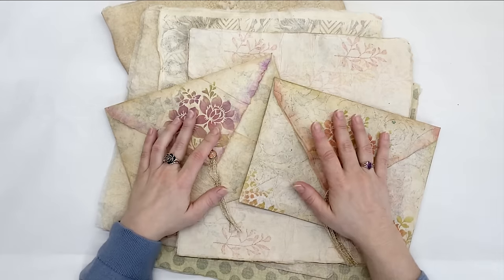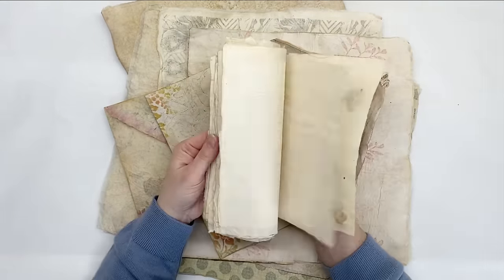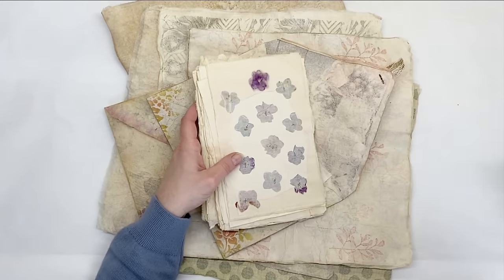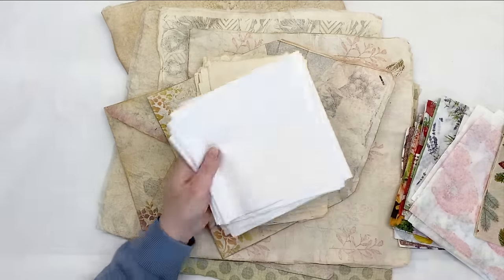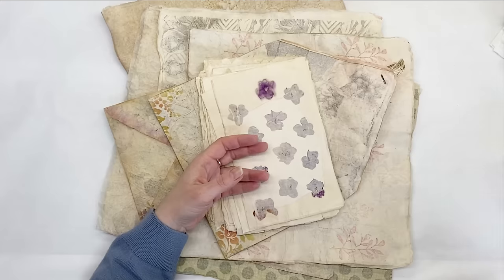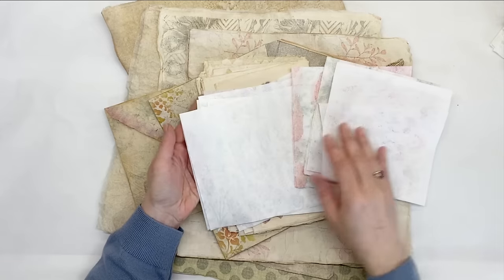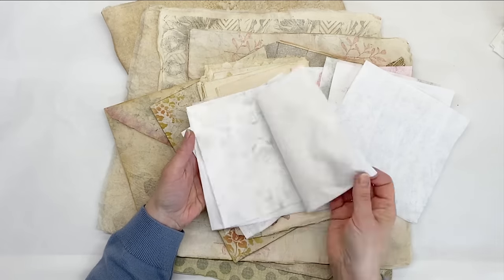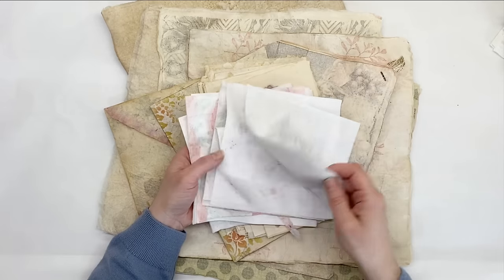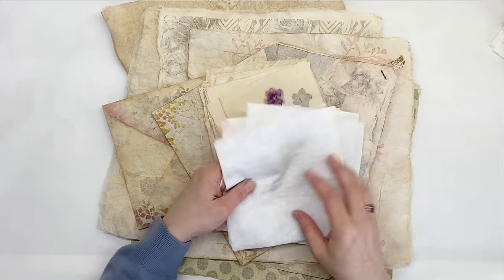Hi everyone, it's Dragana from Sasibo, welcome and welcome back to my channel. In the previous video we made some handmade paper with napkins. We used mostly white parts of the napkin — when I say white parts, this is what I mean: the third layer that is just white. I used these nice top prints for something else but I'm left with these that are incomplete and not really usable for much.